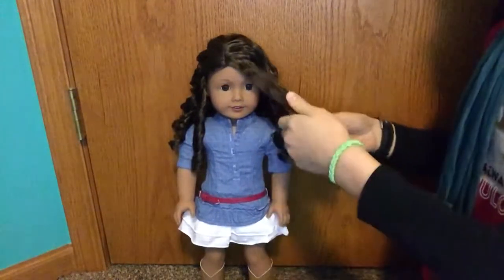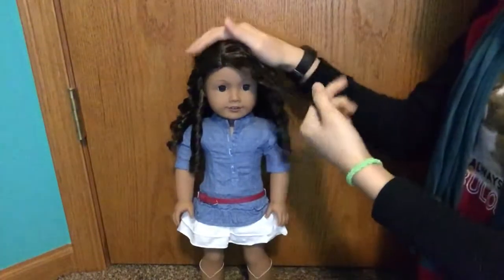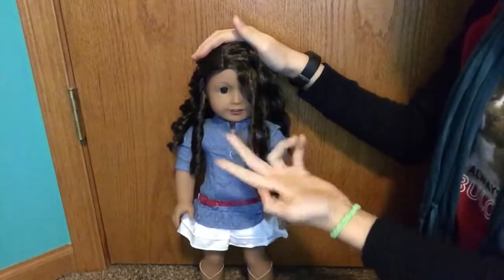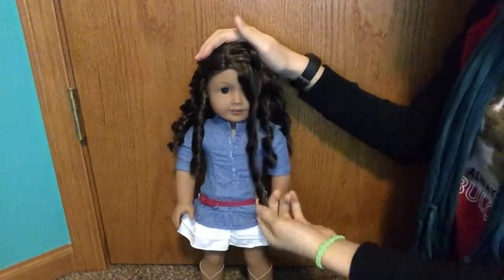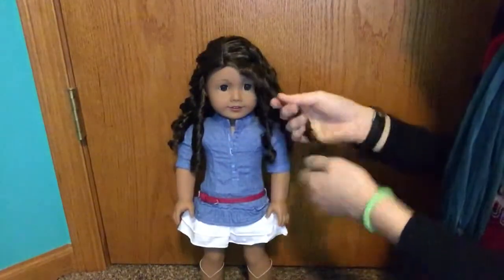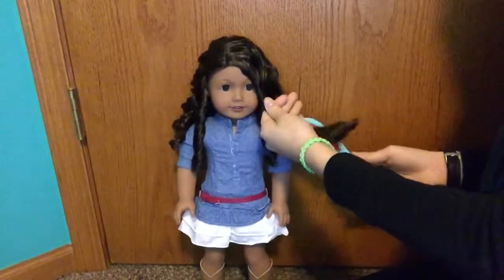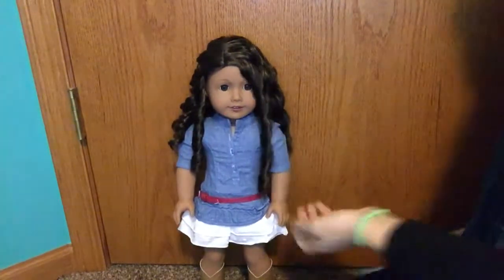Once you have it all brushed out, you're going to see which way the curl is going and I just like to twirl it with my finger. Then once you let go there is a beautiful curl, and you can keep doing it until you get the exact kind of curl that you like. Another method is once you've done brushing, you can take your brush and twirl it as you brush down, and then you get a curl like that.